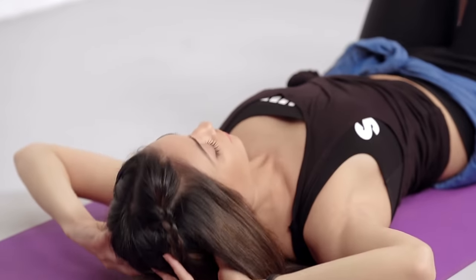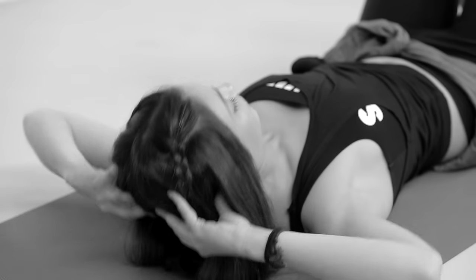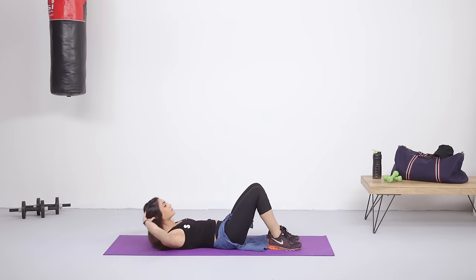Keep your elbows apart and crunch up using the muscles in your abdomen. Do not push yourself up using your head because it won't have the same results. Keep your back flat on the floor and pull yourself up using your core muscles.